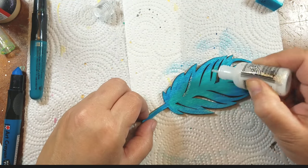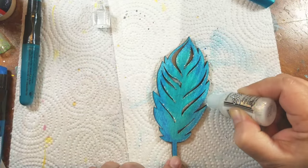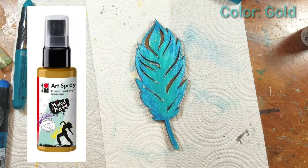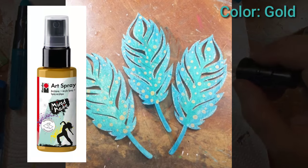Next I added some sparkle with some glitter glue, then I added some Marabou art spray in gold, applying it to specific areas on the feather.